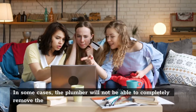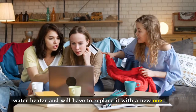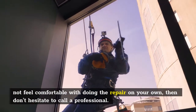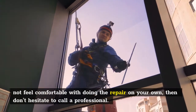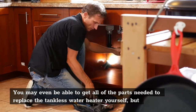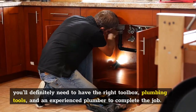In some cases, the plumber will not be able to completely remove the water heater and will have to replace it with a new one. It's rare that these repairs will require the use of tools like an electrician, so if you do not feel comfortable with doing the repair on your own, then don't hesitate to call a professional. You may even be able to get all of the parts needed to replace the tankless water heater yourself, but you'll definitely need to have the right toolbox, plumbing tools, and an experienced plumber to complete the job.